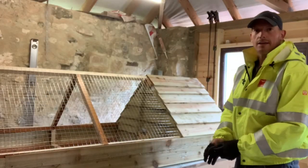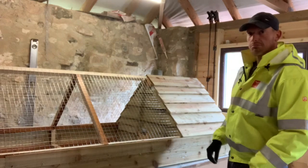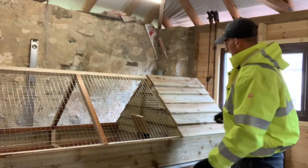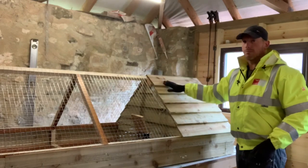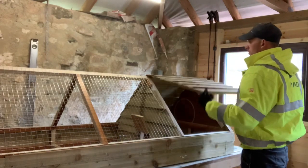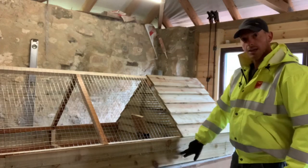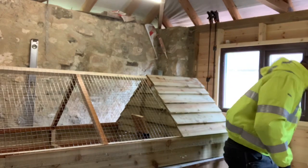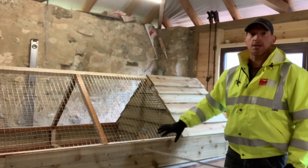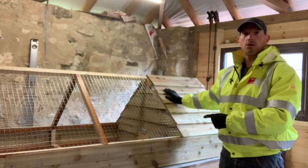There we go — one 95% completed predator-proof, draft-proof quail tractor. Everything is working: the door lifts, hooks on fine. I'll put some rap-over hinges on when I get some — I just don't have any long enough at the minute, I'll get them tomorrow or next week. The door just lifts up so you can get in, change the food and water. I'll drill a little hole through both sides to put a rod through to keep the door shut at night. Happy with that — let's go see how the chickens are getting on.